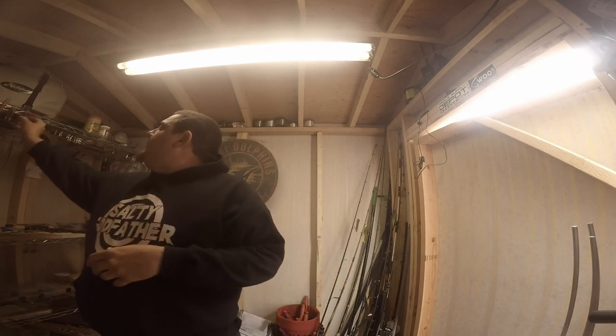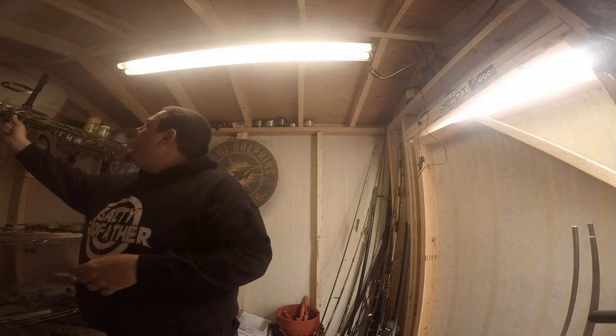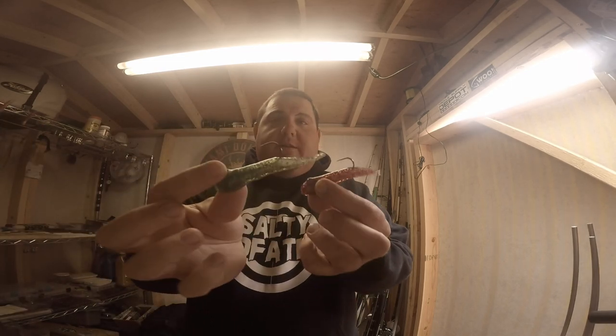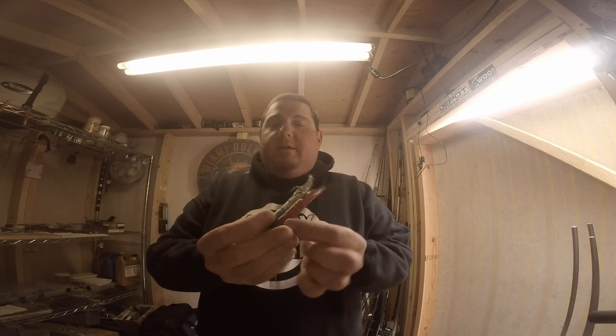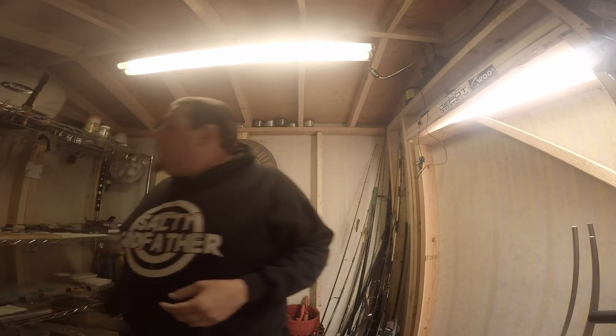All right, good afternoon, this is Matt from Get Bent Kayak Fishing signing on. We are here to do an explanation of how I dip my tubes to make tube baits — something kind of like this. There are a lot of companies out there that make all kinds of different stuff and call them all kinds of different names, but they're just tubes. Tubes have been around forever. I'm going to show in this short video how I dip my tubes. It's very simple and very easy, so stay tuned.